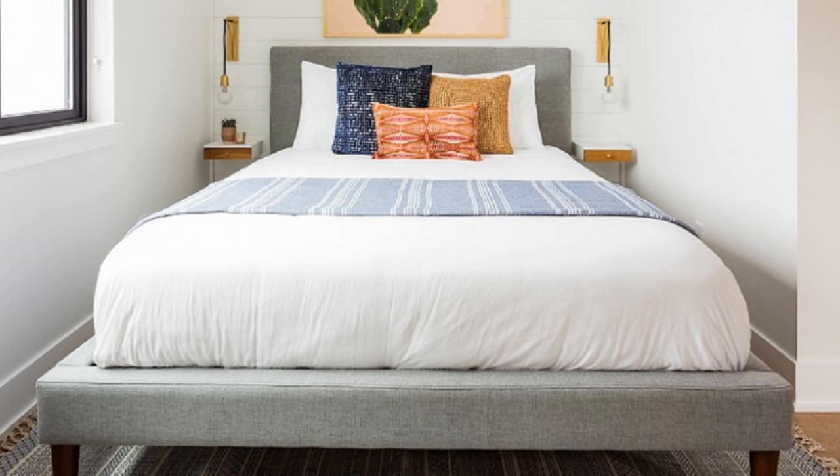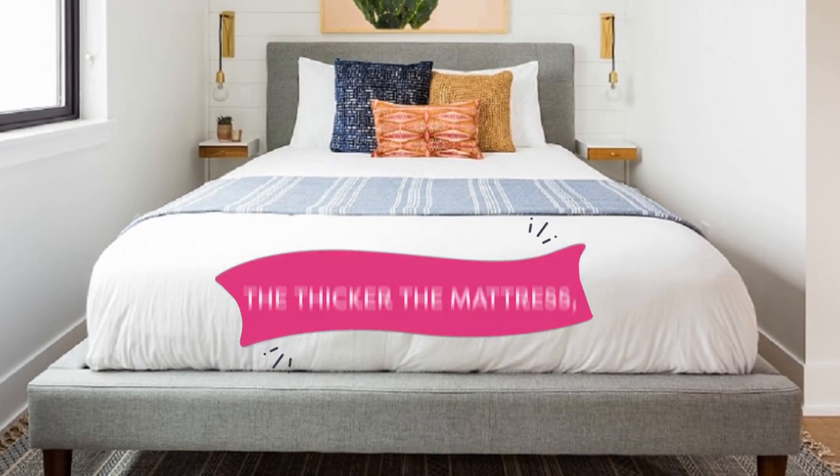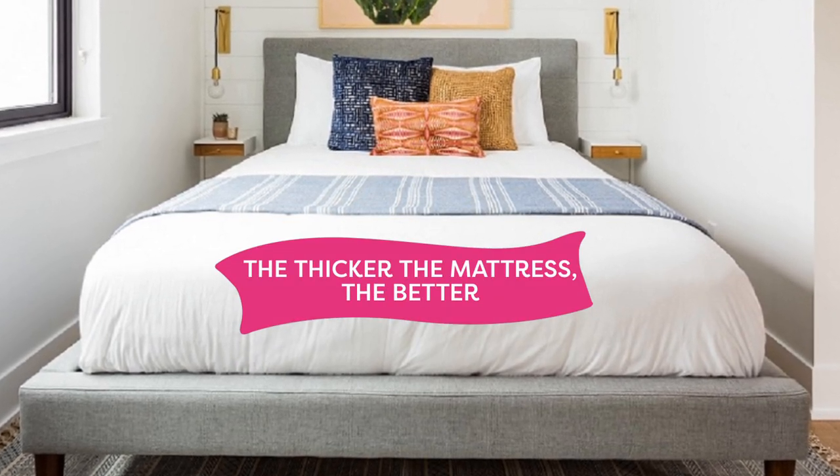The first step in achieving the hotel style bed is having a thick mattress. I want you to be able to achieve this look if you are fresh out of college or still in college and cannot buy a brand new mattress. So you either want to have a thick mattress or a mattress with a thick mattress pad on it, because when you have a thick mattress pad, you get the exact same look and feel as a thicker mattress.